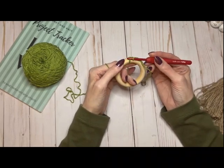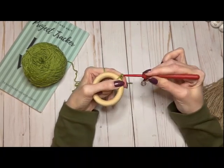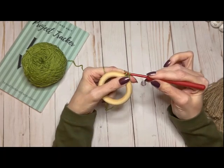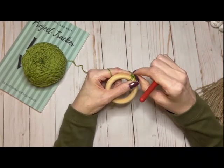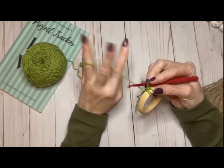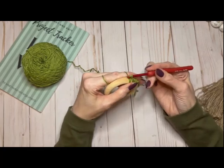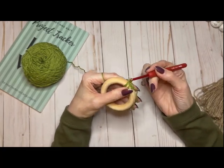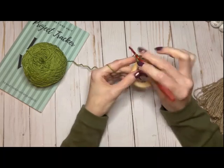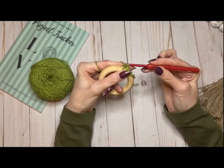To get started, I have a slip knot on my hook and I'm just going to single crochet all the way around to get the yarn onto the wooden loop. Make sure to keep the chains straight up at the top so I can work into them later. I'm going to keep working all the way around — this will take a few minutes because it's such a big hook, and then I'll come back and show you how to work the next round.